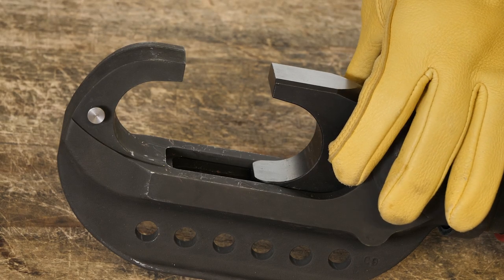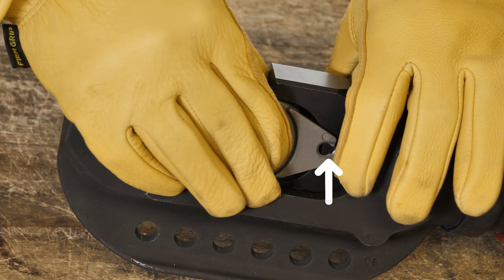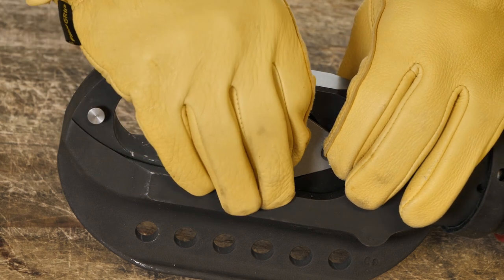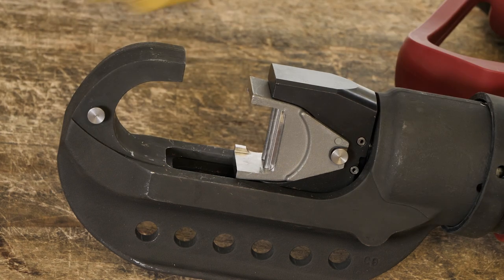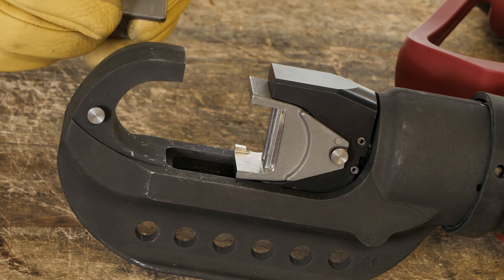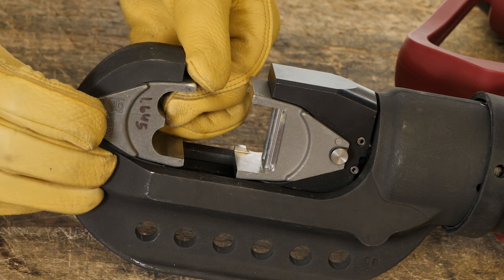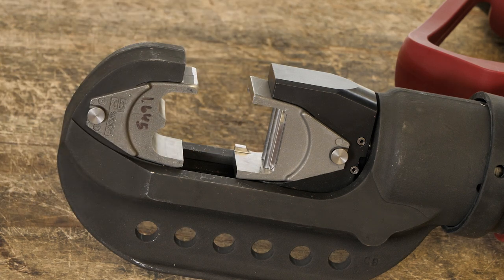Chapter five: proper die insertion. For the lower die half, press the die pin release button on the side of the tool head. Slide the lower die into the tool head, aligning the die holes with the tool locking pins. Release the die pin button and wiggle the die to be sure it is properly seated. For the upper die, press the die pin release button at the top of the tool head. Slide the upper die into the tool head, aligning the die holes with the tool locking pins. Release the die pin button and wiggle the die to be sure it is properly seated. Once both die halves are properly seated, you are ready for crimping.